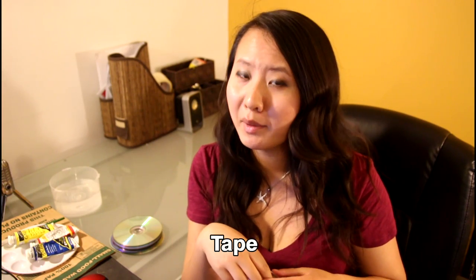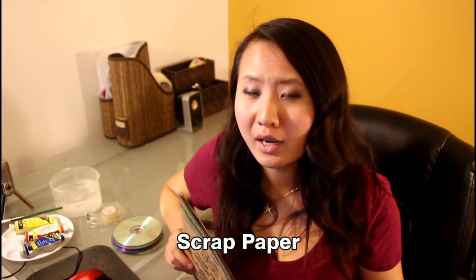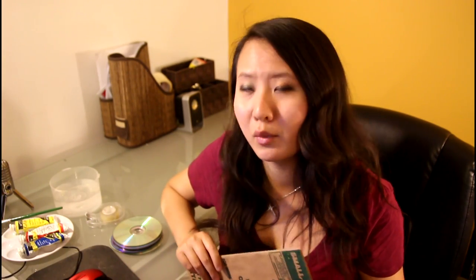Tape. It's probably better for you to use masking tape or painter's tape, but I don't have any right now, so I'm just going to use scotch tape. And something to put underneath your artwork when you're painting — whether it's newsprint, craft paper, I'm just going to use a garbage paper bag.